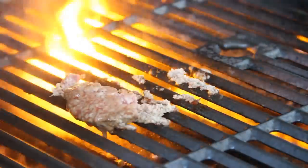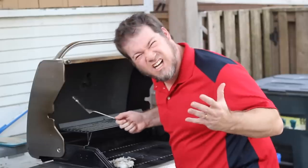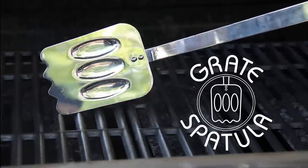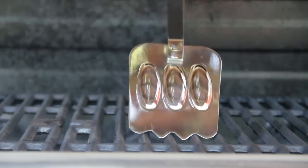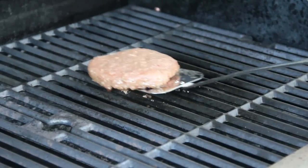Has this ever happened to you? Are you tired of wasting food? If so, you need the Great Spatula. The Great Spatula has scooper teeth that go down below the grill surface, that lifts the food off the surface to prevent shearing and wasting the food.